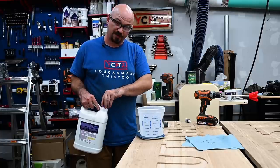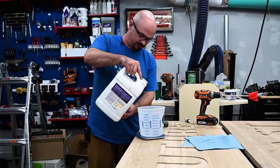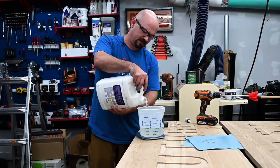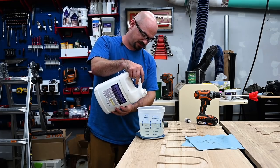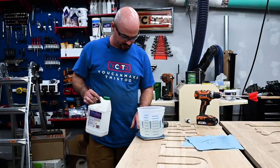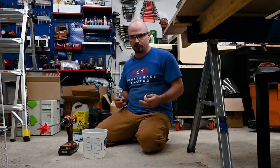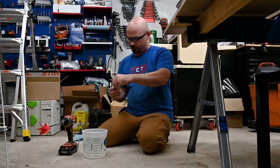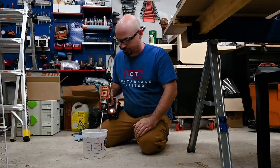For the resin I'm using TotalBoat Thick Set. I'm using a scale to get my 3-to-1 ratio dialed in — and it went off right before I poured, go figure. Fortunately not much had really gone in. I'm going to mix hopefully more than I need so I don't have to worry about color matching, because the last thing I'd want is to not have the right color match. I did 1,500 mils, which makes the math easy — 3-to-1, so I add 500 mils of hardener. This might have been ambitious for this bucket. I want it pretty opaque so I'm adding a good bit of MixAll pigment from the TotalTint kit by TotalBoat, and I'll mix on low speed so I don't introduce a bunch of bubbles.